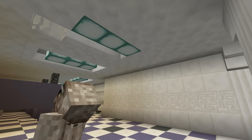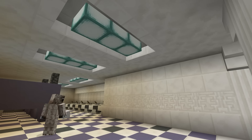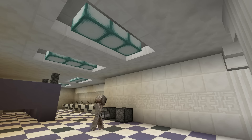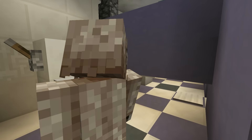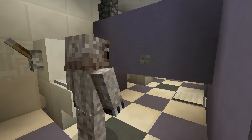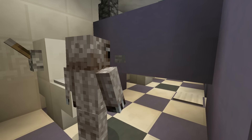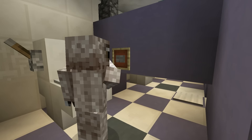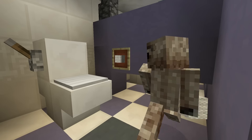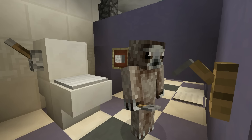These bathroom lights are just some sea lanterns surrounded by stairs. The stairs give it a little more detail. And then I went and used dispensers for garbage cans and then an iron trapdoor and a lever for a baby changing station. In order to make some toilet paper you throw a button on a wall, put an item frame on top of that button, and then put some wool inside the item frame and it looks like pretty good toilet paper. And then on the wall I also added a coat hanger.